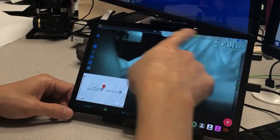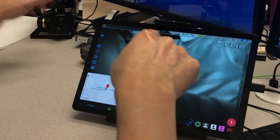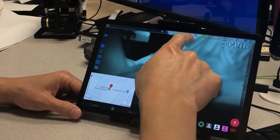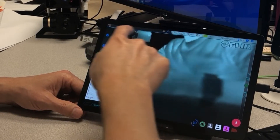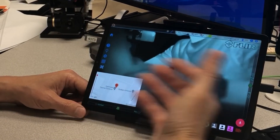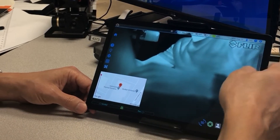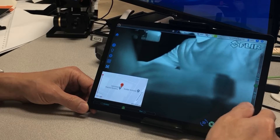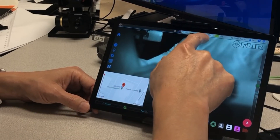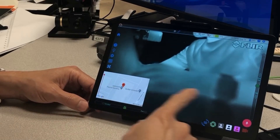By telemetry, what I mean is you have the status of the gimbal — how much percentage of the battery. You can see in real time this bar here, which will tell you the battery percentage of the gimbal. It will also tell you the battery percentage of the tablet itself displayed here, along with other status like how many satellites have been connected and the resolution.